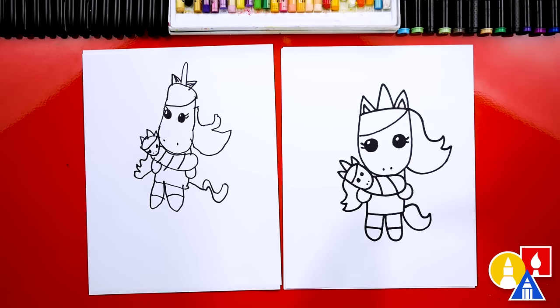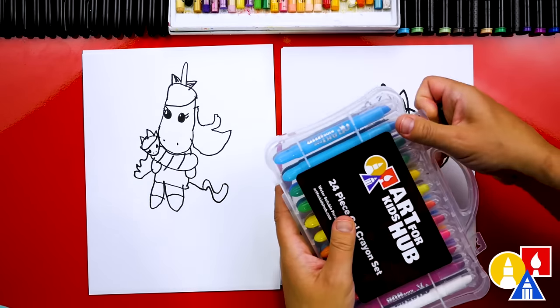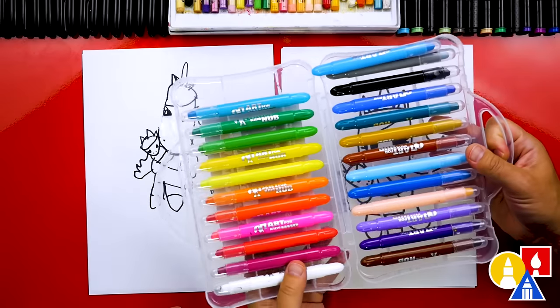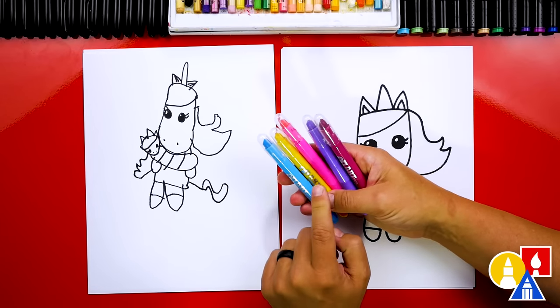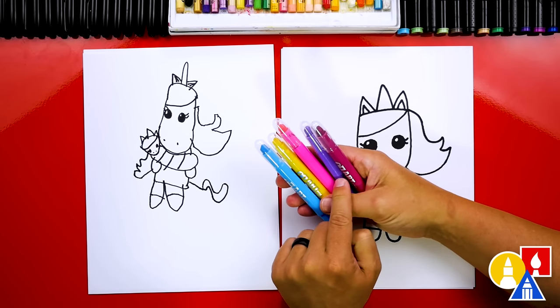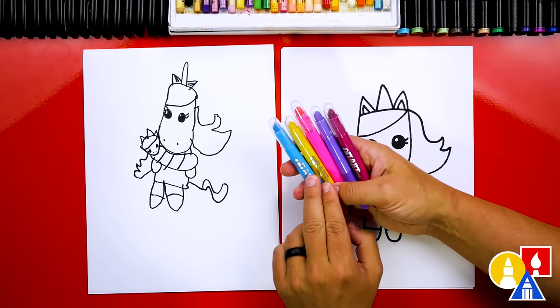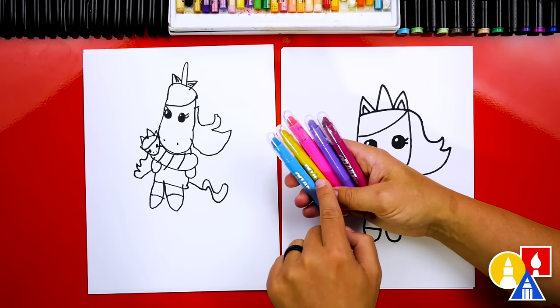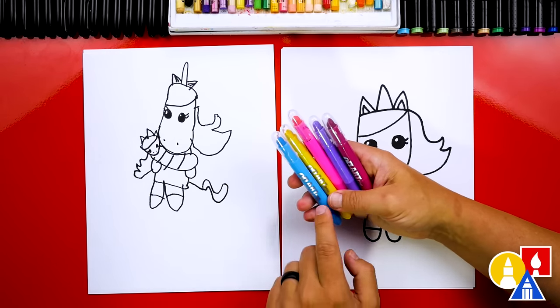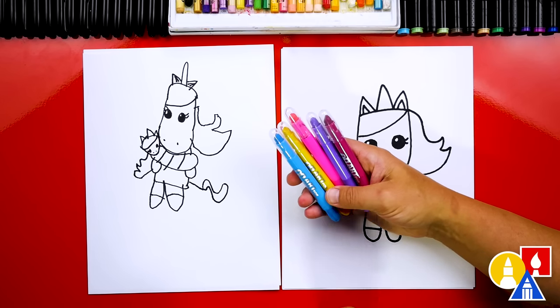Yes, except we're not completely done. We still need to add color — my favorite part. We're using our Art for Kids Hub crayons. These are gel crayons and they're really fun to use. We picked out blue, yellow, pink, purple, dark purple, and kind of a pink purple. Our art friends don't have to use the same colors. They can use whatever colors they want — markers, colored pencils, or even a different type of crayon.